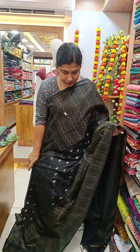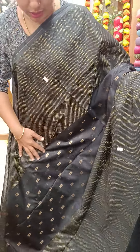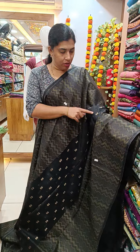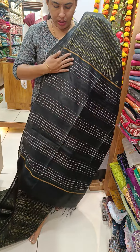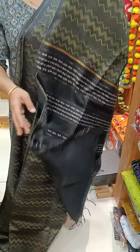We have a black shade. We have a thread weaving. We have a square weaving pattern on the front side. We have a golden thread weaving pattern on the front side. We have a thread weaving pattern on the front side. We have a plain blouse piece in a plain black shade.